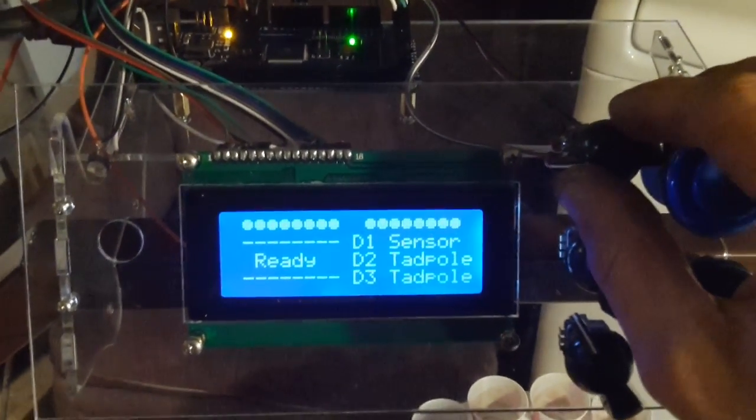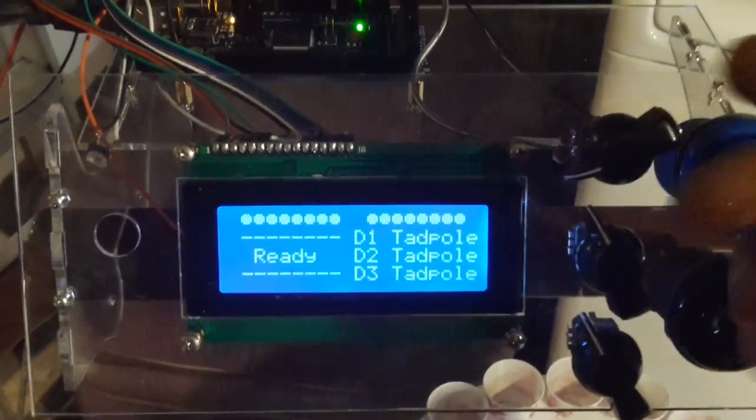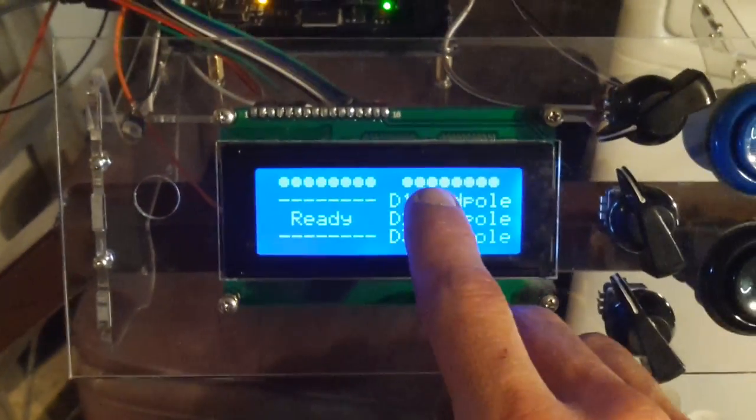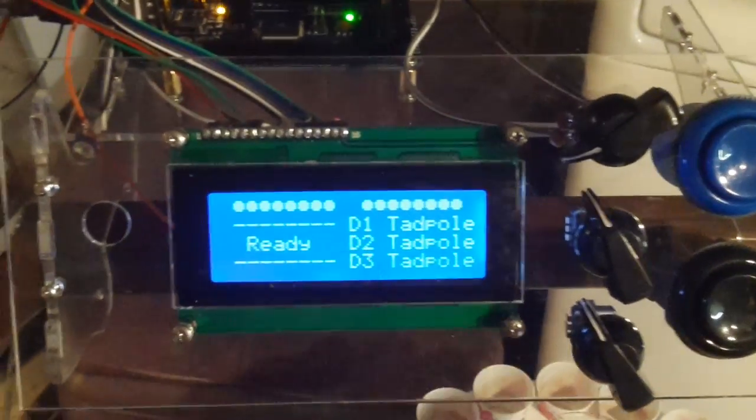Let's get into it. Here's my main display. I can select what hardware kit I want — sensor kit, tailwheel, tadpole kit, etc. These discs represent the hoppers dispensing. You can see they're all white because nothing's dispensing yet.